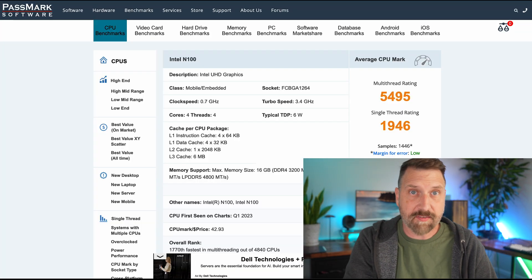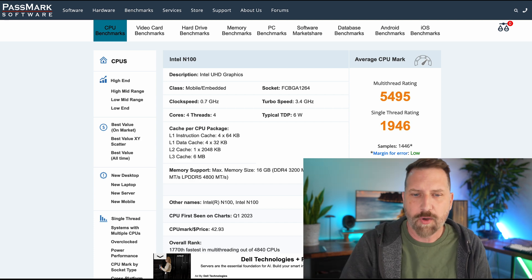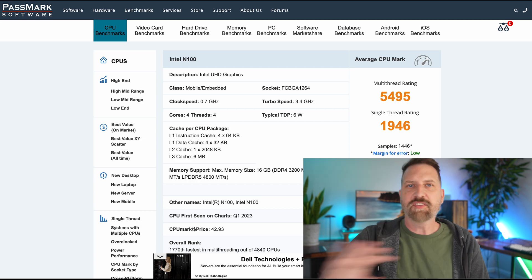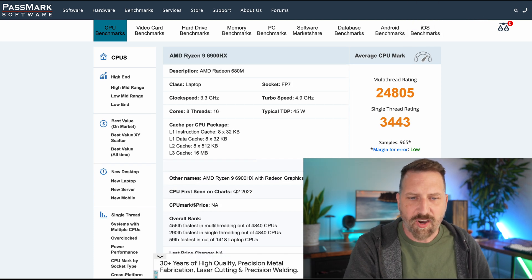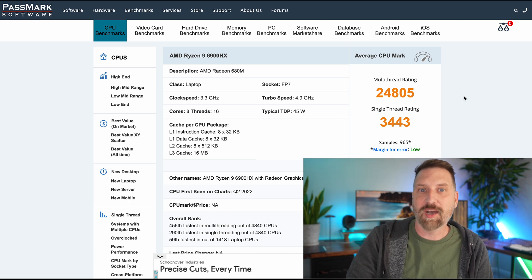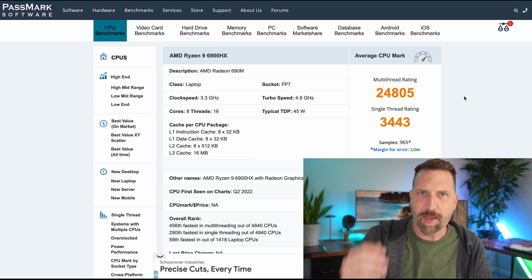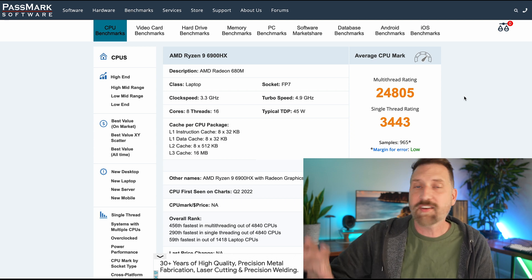I try not to rely too heavily on benchmarks — I like the user experience, what it's actually like to use the processor. The Intel N100 in the last computer had a multi-thread score of 5,495 and a single thread score of 1,946. All you have to know is number go up equals good. So we go from that over to 24,000 multi-thread. It's almost five times more, and we're almost doubling the single thread performance. This really means you're getting a processor that can do a lot more, and it's going to last a whole lot longer.